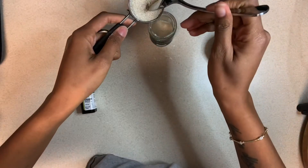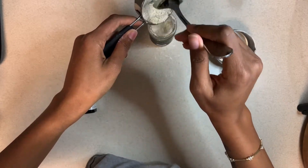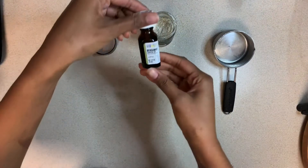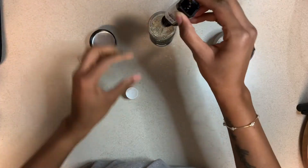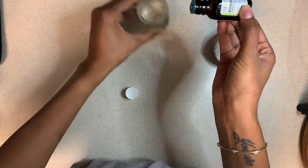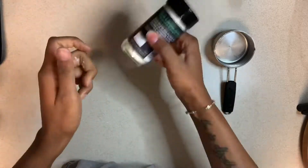Right here I have ground oatmeal, and you want to make sure that you pulse this oatmeal very, very fine because it can be a little grainy for the little baby's bum. I also forgot to show me pouring in my kaolin clay — I think that's how you pronounce it. What you do is you pour some in, pour your oatmeal in, and pour your other powder that you want to use in.